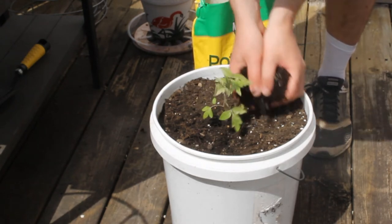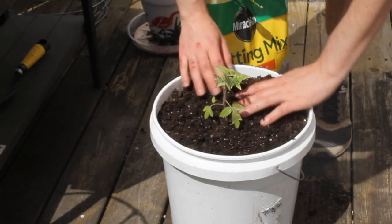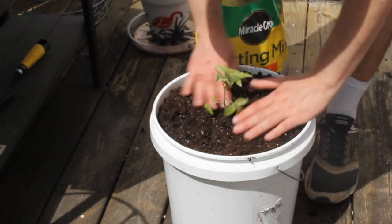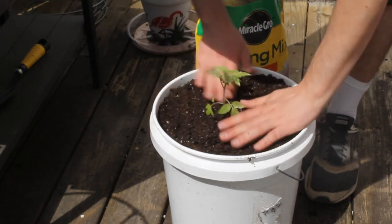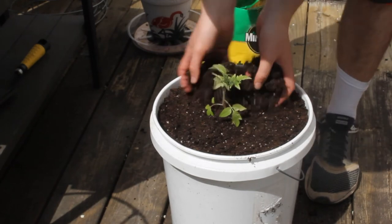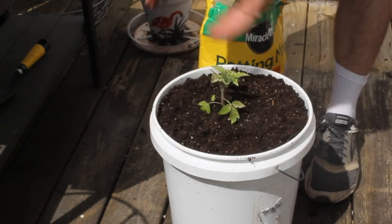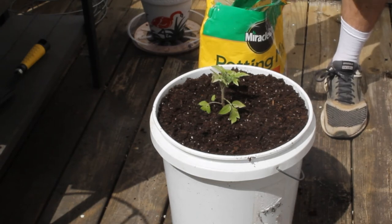I'm going to add some potting mix — nothing fancy, not even all that much, just enough to cover up the top and give it some more nutrients. Don't need to pad it down too much, maybe just a handful there. Really, there's nothing hard to it. I'm going to put a tomato cage over the top because I know it's a tomato.